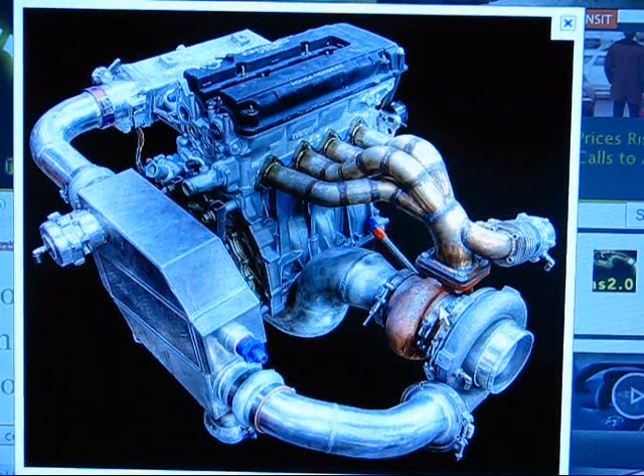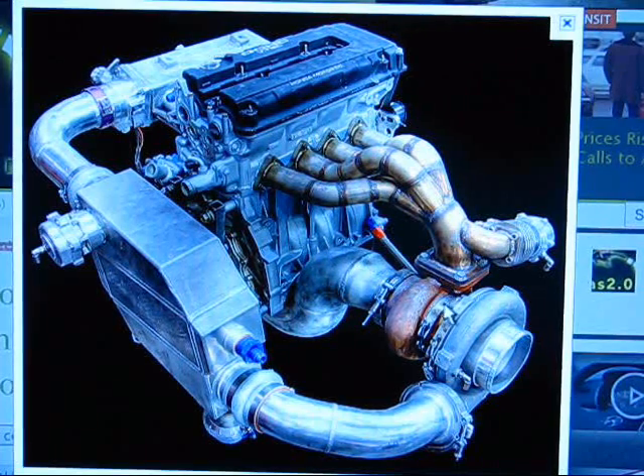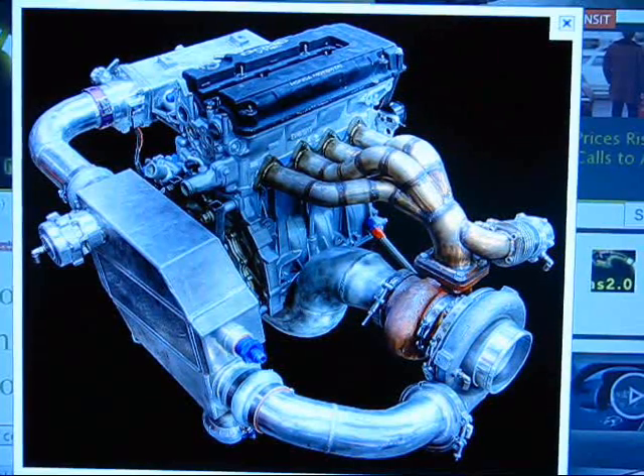Ball-bearing type turbos have not only oil feed and drain lines but also a water feed and drain line. Water comes from your radiator — ideally routed behind your intercooler — from the water pump to the turbo, through the bearing to cool it, then back to the radiator and back into the pump. That's the typical setup.